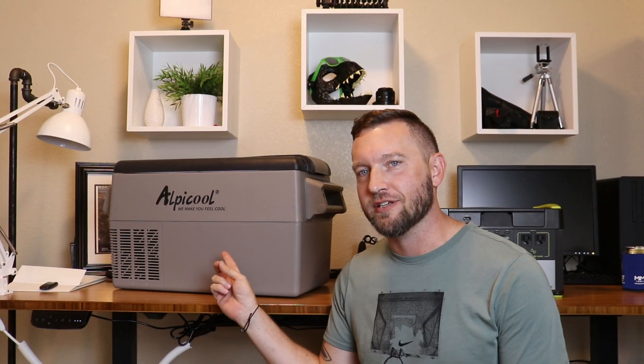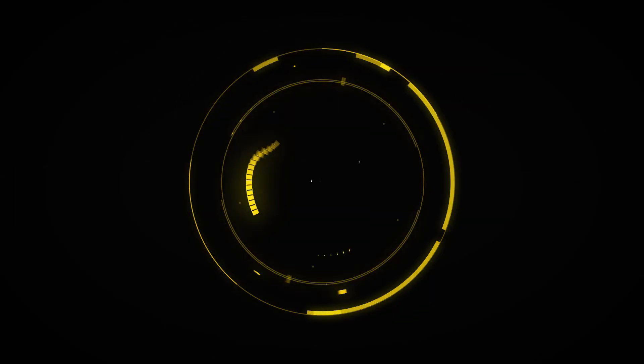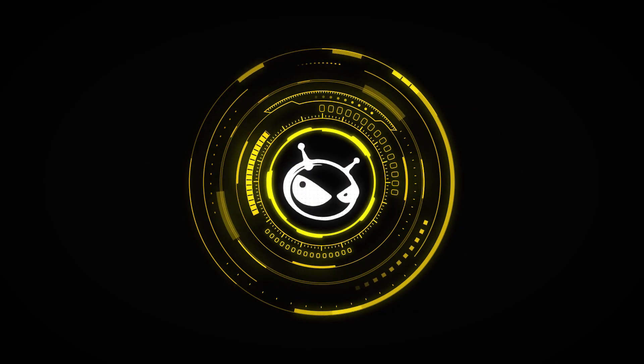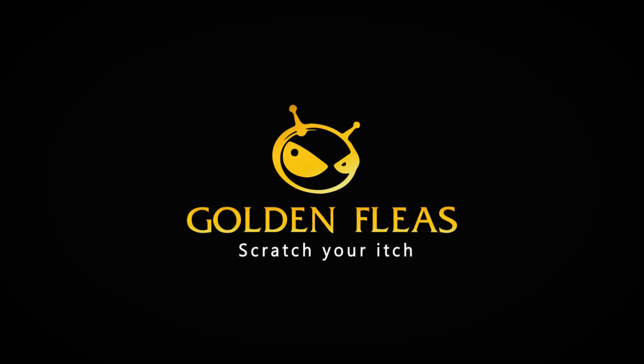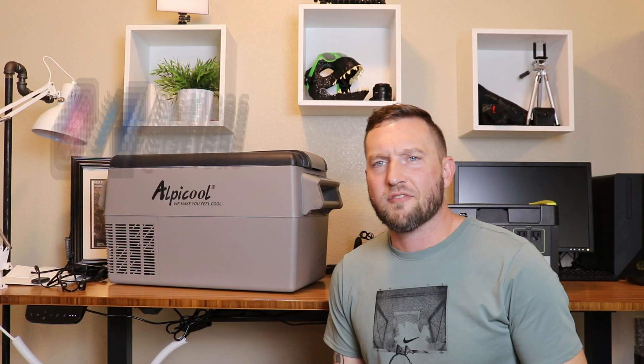If you want to keep your purple drank cool on the road, you should look at one of these. Alright folks, welcome back to the channel. Who out there likes dealing with a cooler and ice on long trips? Not this guy.